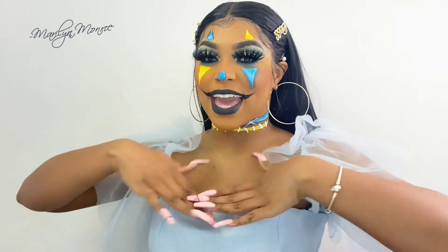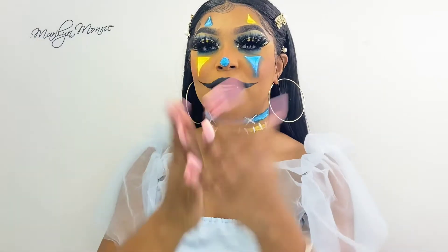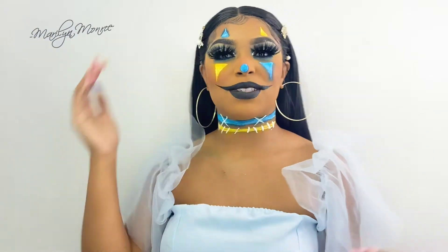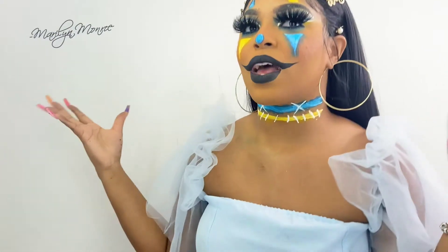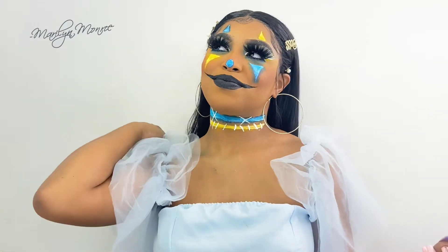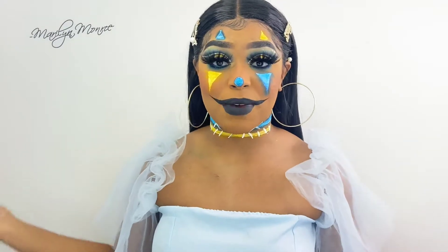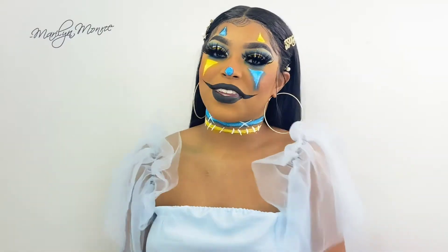Hello everyone, it is K-Beauty here. So this is the look that we accomplished today. I know, is it spooky? I'm just playing this one, this isn't really scary. I want to do something super scary, but my time will come — I'll be patient for that time to come. So this is the look we did today. Thank you so much for even clicking on my video, make sure you like and subscribe. Without further ado, let's get into the look.